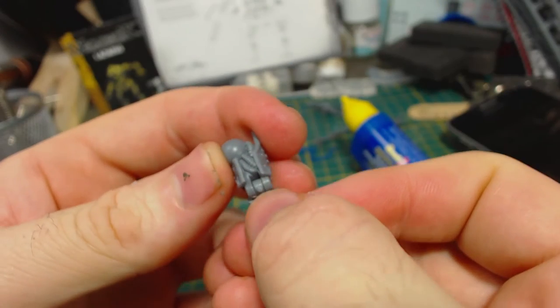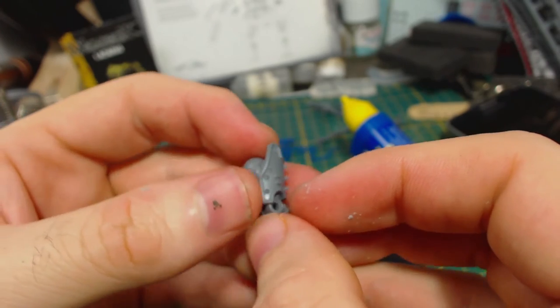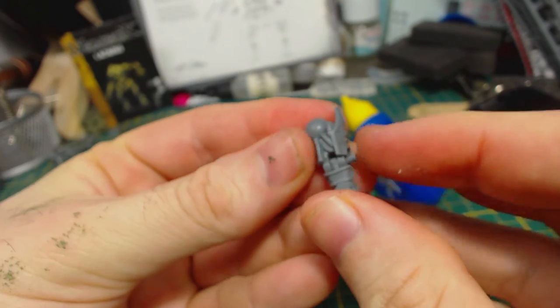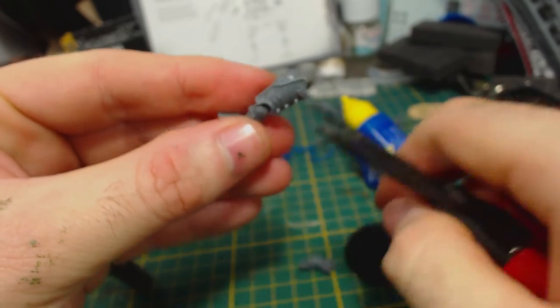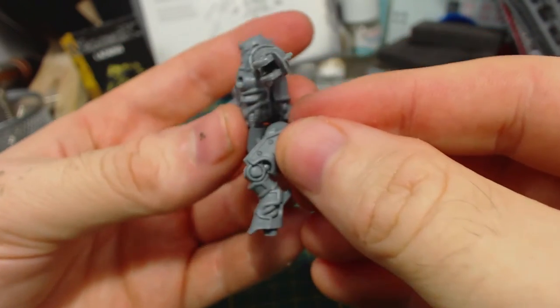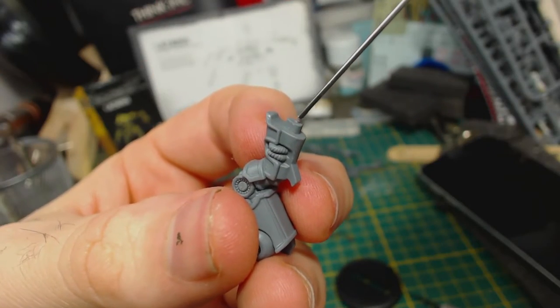I then assembled the legs. They have a kind of hinge joint which allows you some freedom in how you bend the leg, which is nice. They're held together with a plastic pin. I like this because it allows you to leave the joint unglued and adjustable until you're satisfied with its position. The pin is quite a tight fit — I couldn't get it in without using a small pair of pliers. I quickly test fit it on the assembled torso to see how it will look, but I don't glue it into place just yet.